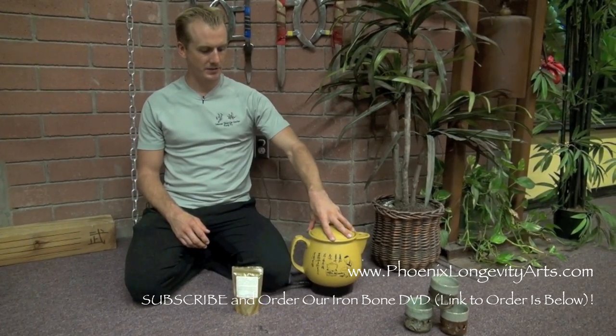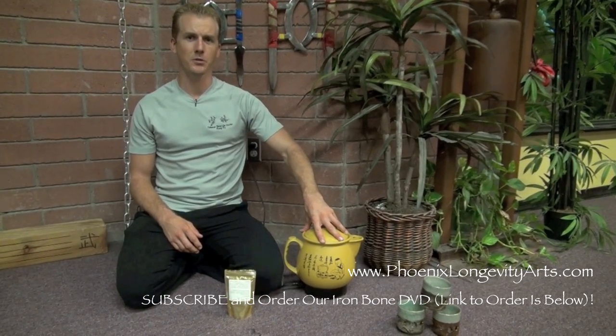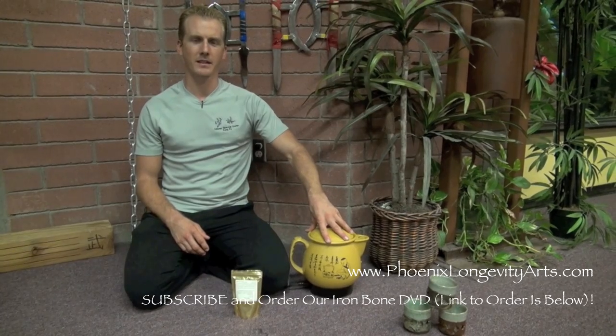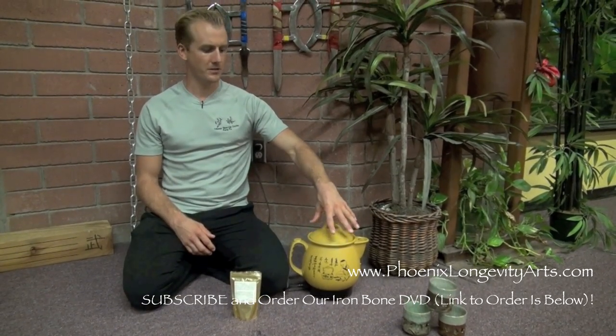So I got my clay pot, which I've read is much better than metallic pots. Just do a Google search for the reasons why — something about how metallic pots ionize the water or kind of eliminate a lot of the beneficial parts of the tea. So I've always heard the clay pots are better.